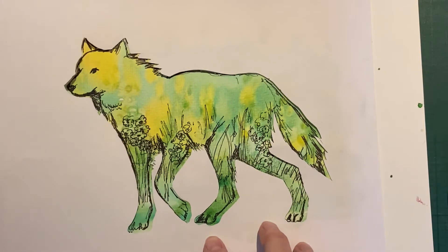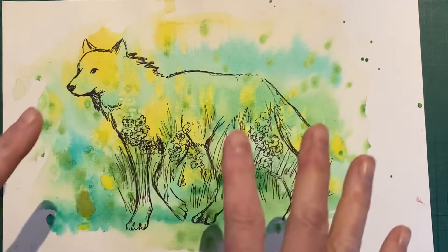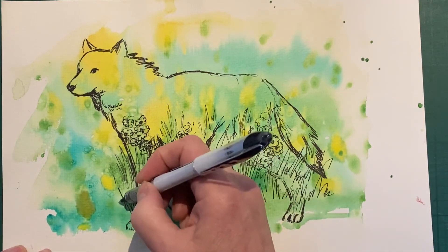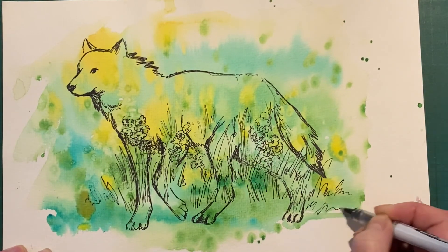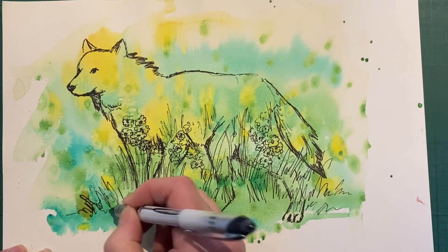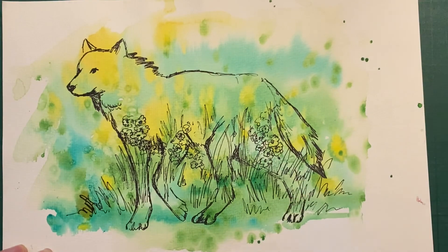Another thing you can try is just taking away the stencil so that you have the shape of the wolf in its own right. Again, you can work back into the piece of work, extending some of your lines and drawings if you want to add more to the background. Using a dark pencil or pen seems to work quite well.